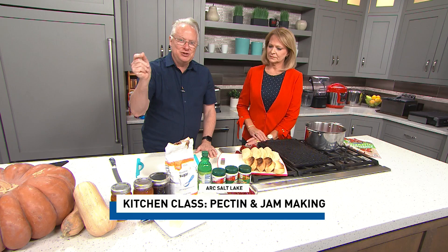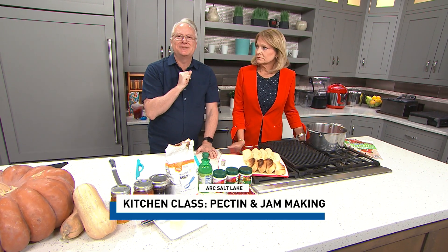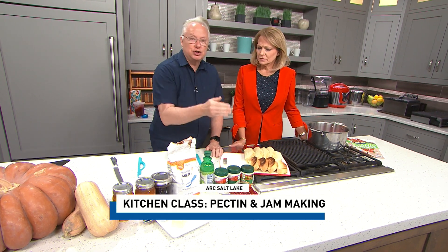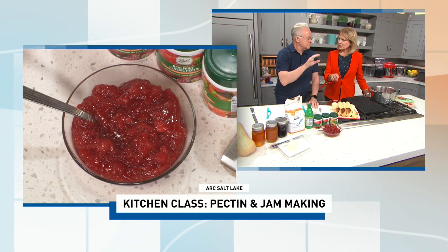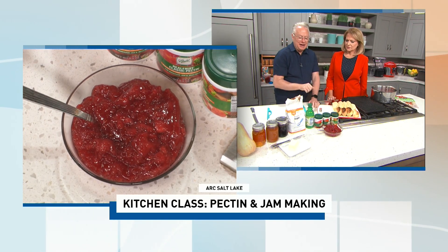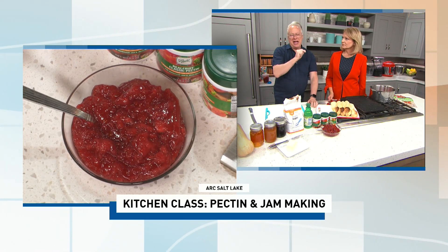When you don't have a jam that thickens up, first ask yourself: am I using a fruit that has pectin in it? That's a choice. Apples are very high in pectin, so a lot of people add shredded apples to things to use the natural pectin instead of a commercial one. The nice thing about pectin is you can use it to do any kind of jams.